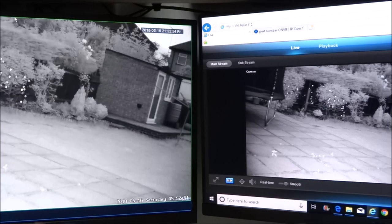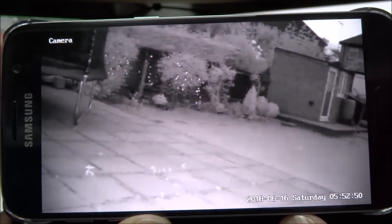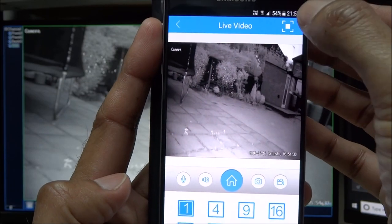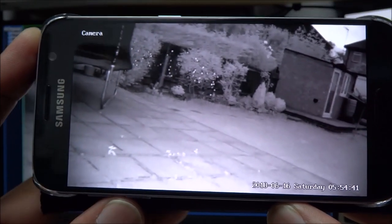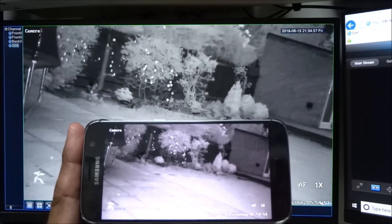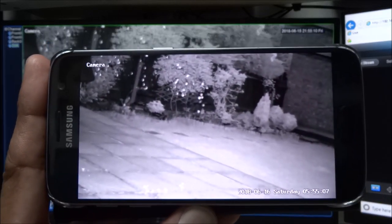Night vision clarity is amazing. Showing both the computer screen and NVR at the same time to demonstrate the slight delay — on the actual web interface it moves slightly quicker. Also showing it on the phone — there's a bit of lag there too. Using the existing XMi app connected to the NVR also works with no issues, and picture quality in HD is really good.